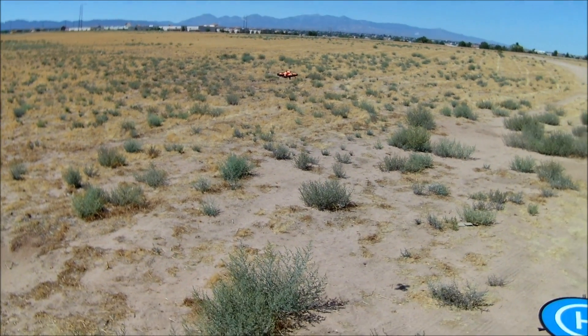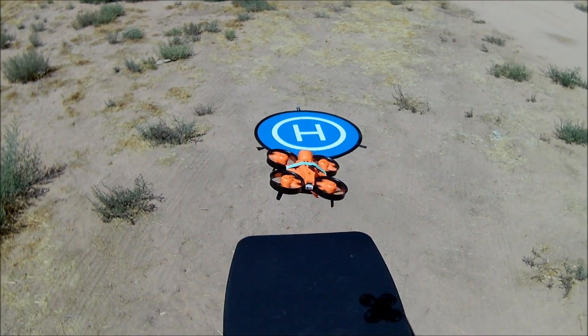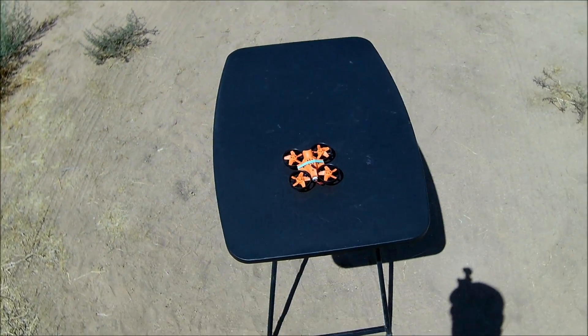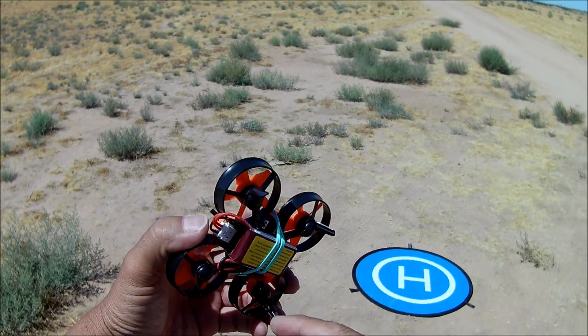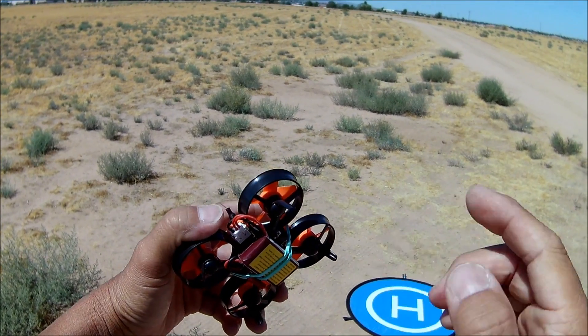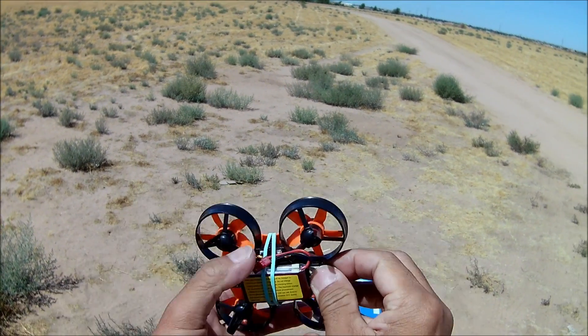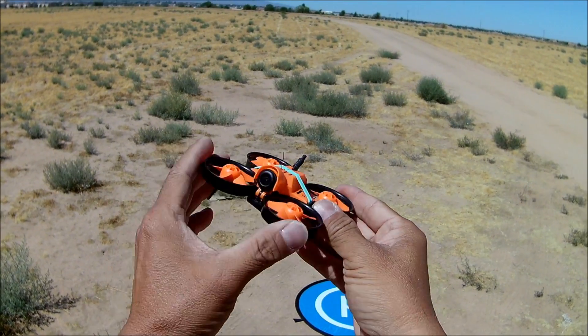Let's go ahead and bring it in. No beeping, so the battery is good. I'm using the battery that came with the King Kongs — the King Kong 110, King Kong 95, and King Kong 130. That's the battery I'm using. So let's put another battery on there and go for a little FPV flight with the Warlock Pro 85.